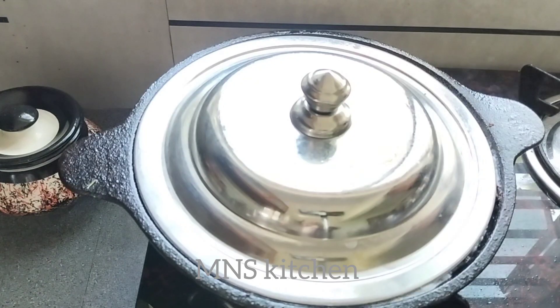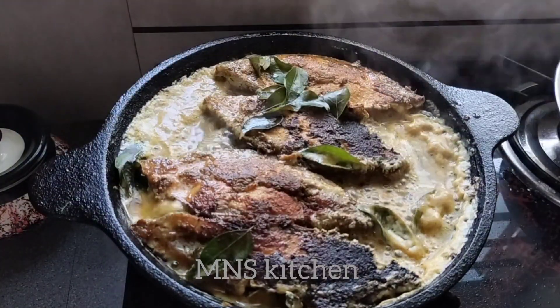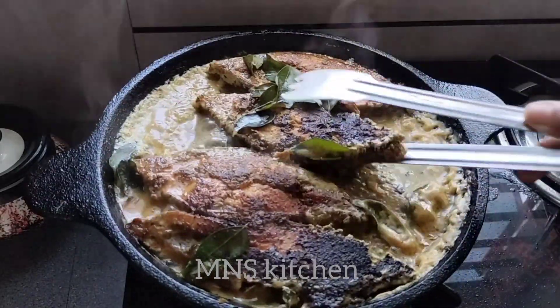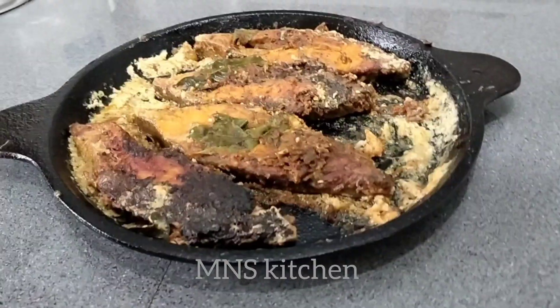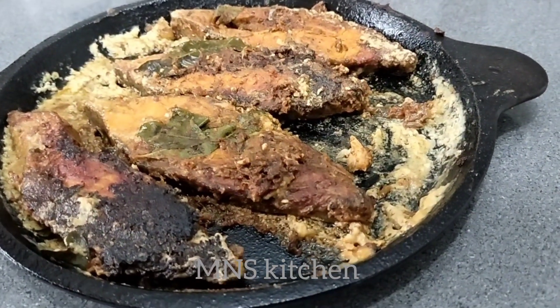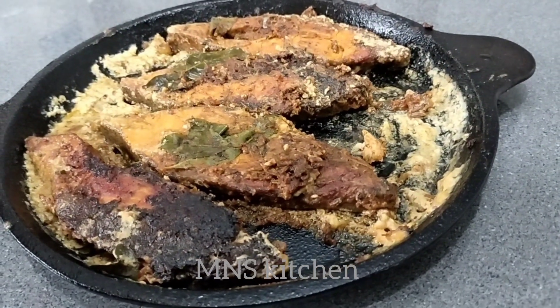We'll cook it for you too. Try it again. Like and share the video! Don't forget to subscribe and support the video! I hope you enjoyed the entire recipe! I'll see you in the next video. Thank you.